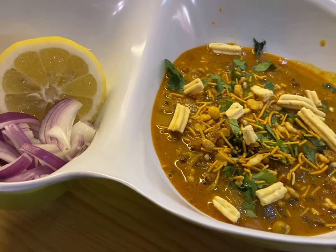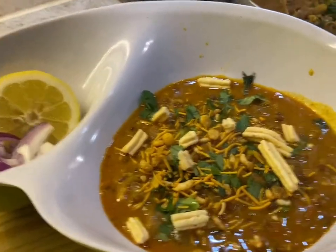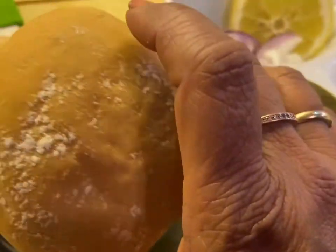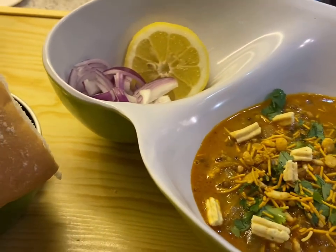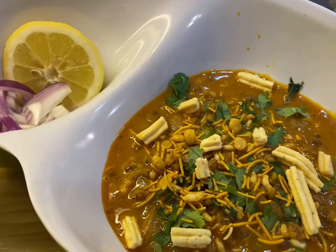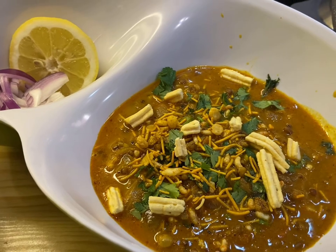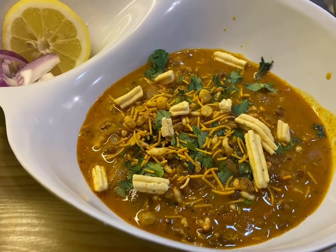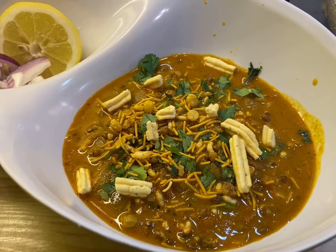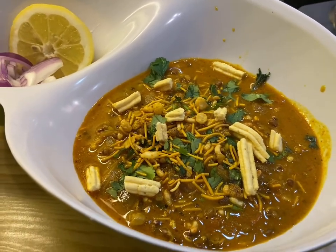This is my version of matki usal and pav. I've served it with the pav — this is the misal or usal, whatever you call it — with pav, some lemon, and onion to eat with. If you like my video and recipes, please subscribe, like, share with your friends, and press the bell icon so you get notified when I post a new video. Thank you!